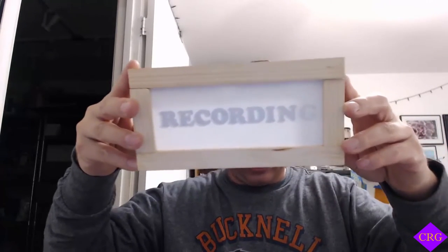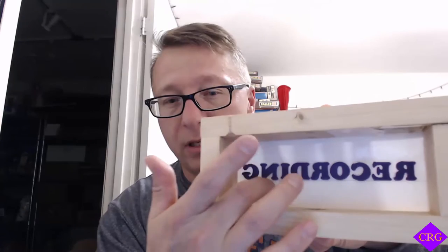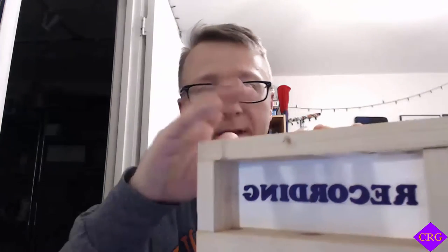I just want to show you real quick, before I forget — this is the original, let's call it a prototype, for lack of a better term. We did it in wood. My son and I designed this. You can definitely see the "recording" — how it shines the light. It looks fantastic as well. We printed the 3D letters out individually, attached them to some ABS, and then created this wood frame. The top comes off and allows me to slide this in and out.